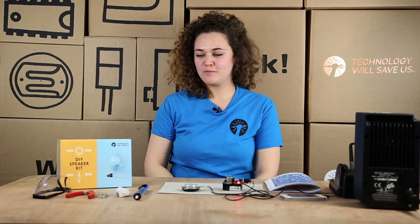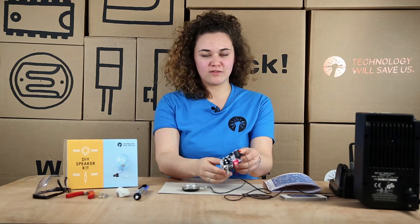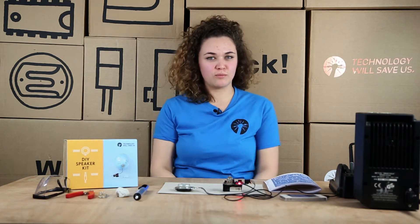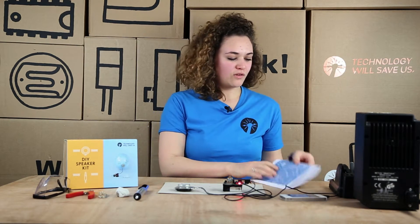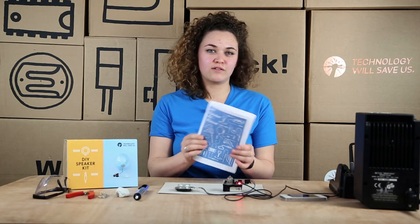Hi, my name is Elena and today we're going to be soldering the DIY speaker kit. The DIY speaker is made up of an amplifier and an exciter. It's also compatible with Arduino, which means you can mute the sound and also send it sound signals through your Arduino. We'll be following the DIY speaker kit manual and all our resources are available online and for free on our website.